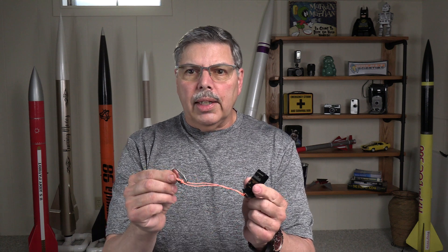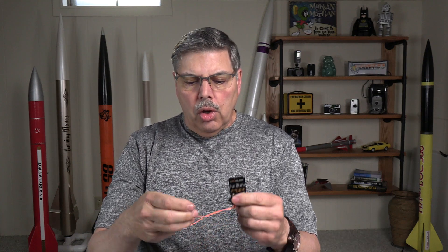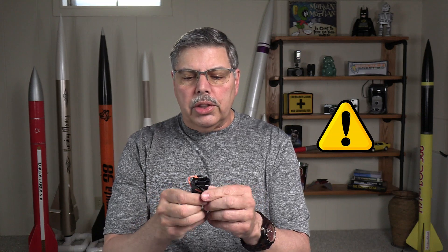Now let's get on to those tips. I suggest that you attach the chute release to the parachute shroud line with a quick link like this. You can attach it to the shock cord or recovery cord. Just make sure you use a longer tether and also make sure that you do not overstress the small link on the top of it, because that could break the unit. If you're not sure what to do, just attach it to the parachute shroud line and you'll be good to go.